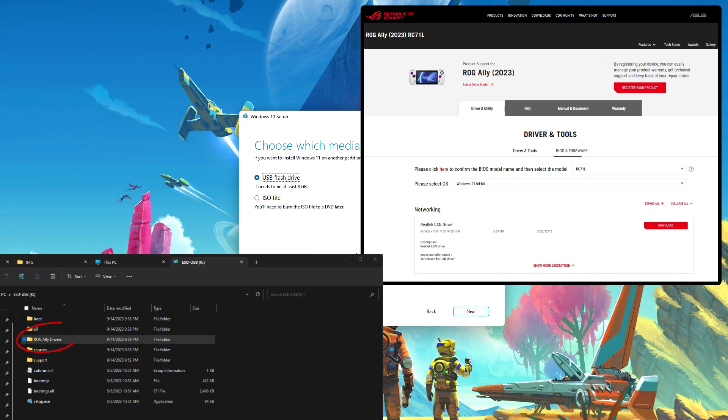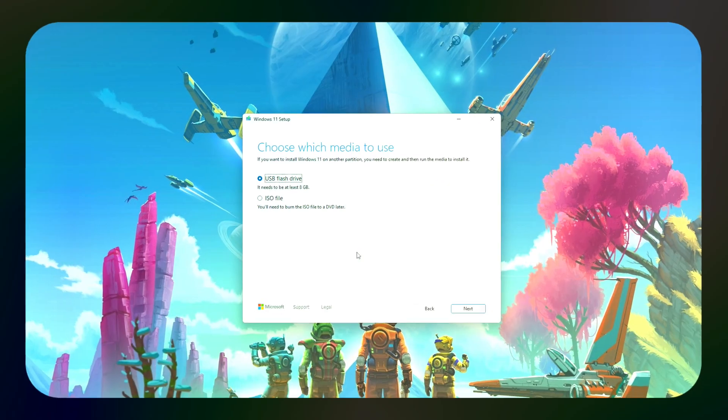Once this is done, connect the thumb drive to your Ally, turn it on, and it will find the thumb drive and start the Windows 11 install.